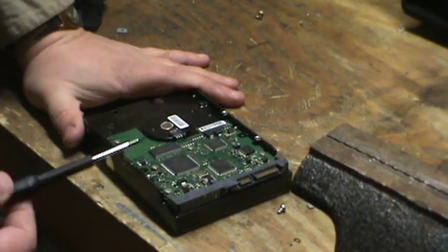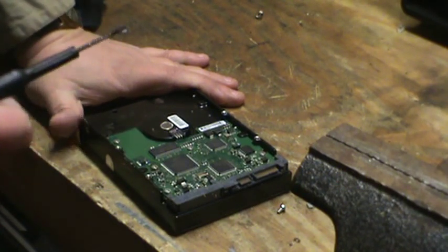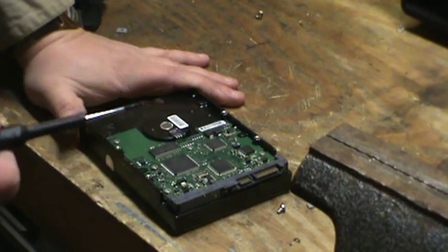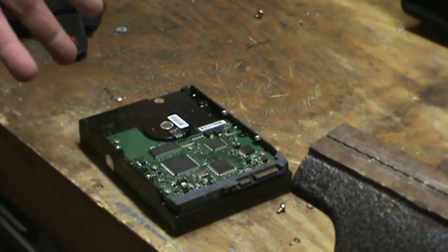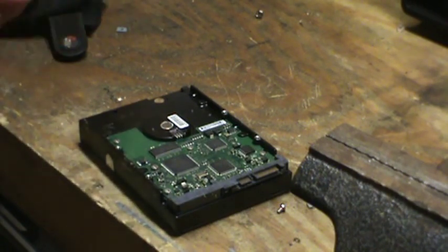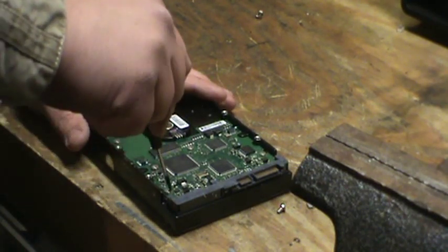Now I know a lot of people say the platters inside are platinum plated — well yeah, but the plating is so extremely thin, and of that, there's just a small percentage that is actually platinum. It's usually platinum-plated aluminum, and you'll get more money for the aluminum platters than you will for the platinum. But if you go on eBay, there are all kinds of people who are going to want to pay tons of money for them, so that's where I recommend selling that.